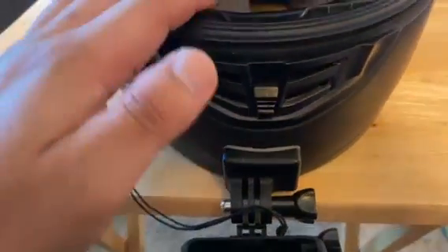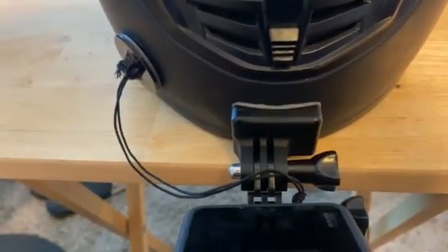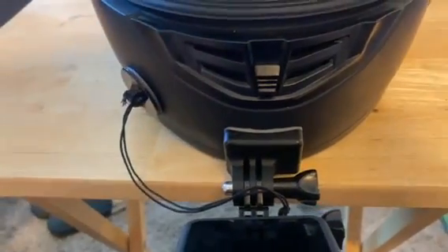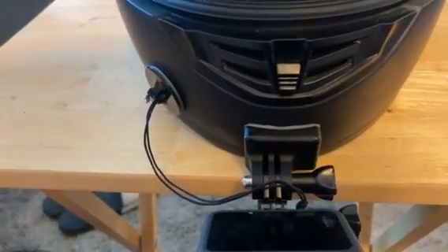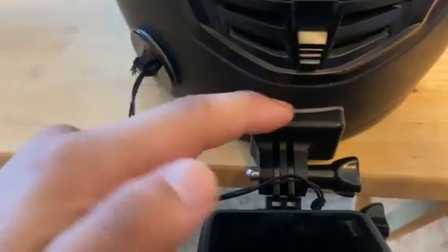This here is an HJC CSR3 — it's an older helmet, actually the first helmet I ever bought since I got my bike.